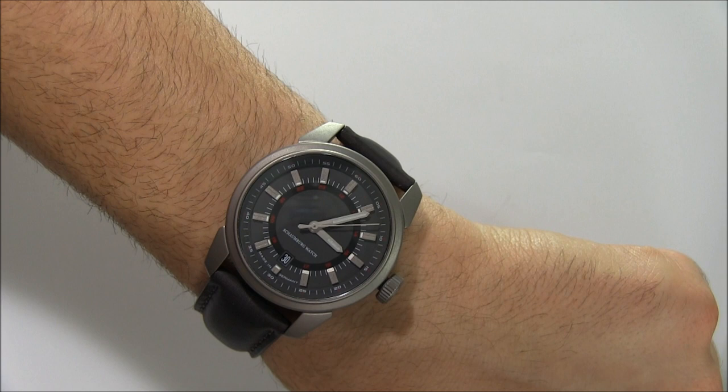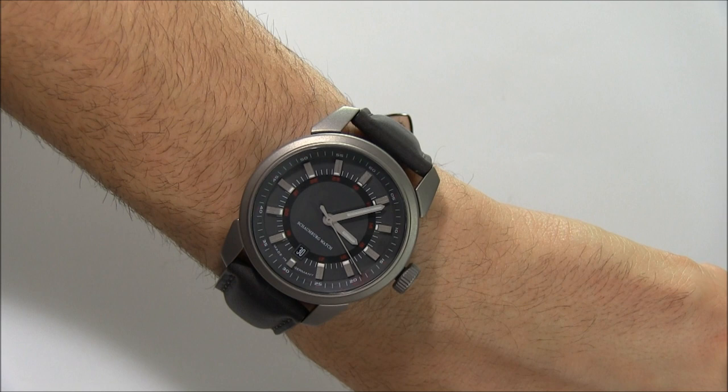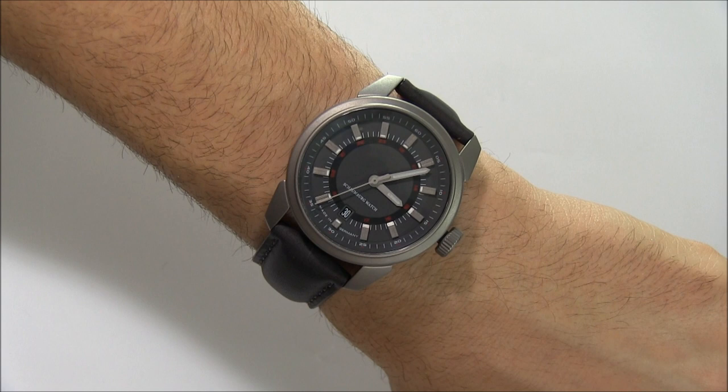It has a niche appeal. It's just hard to say who this watch is good for — I think you're going to see it and either say 'that's definitely right for me,' or 'it's interesting, but I'm not really sure who it's for.' Inside is a Swiss Sellita SW200 automatic movement, which is basically a clone of the ETA 2824. The price for this specific version is $1,610. You can see the full review on Blog2Watch. Thanks.